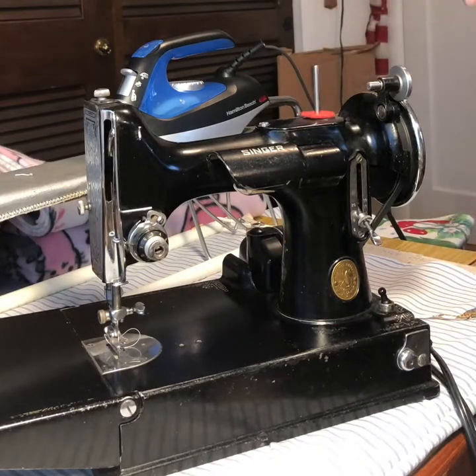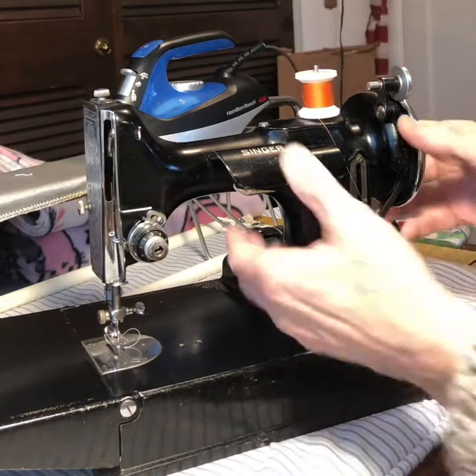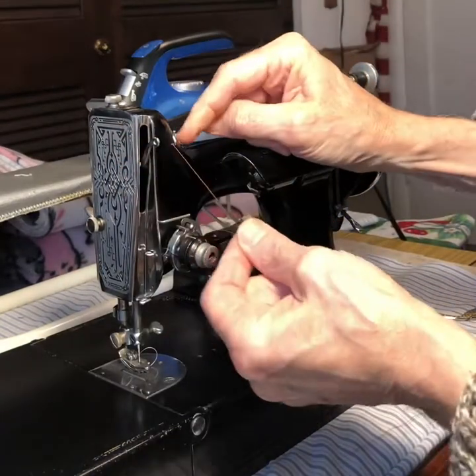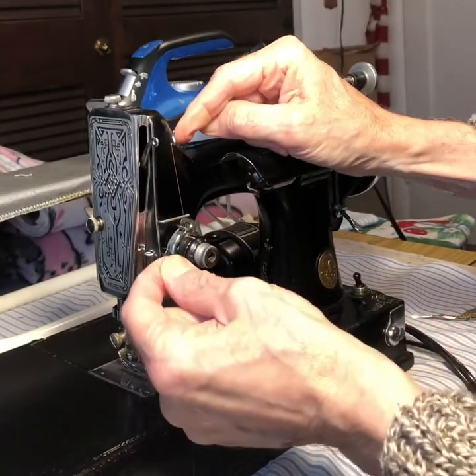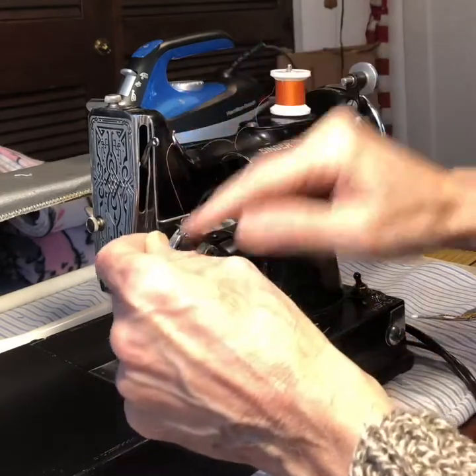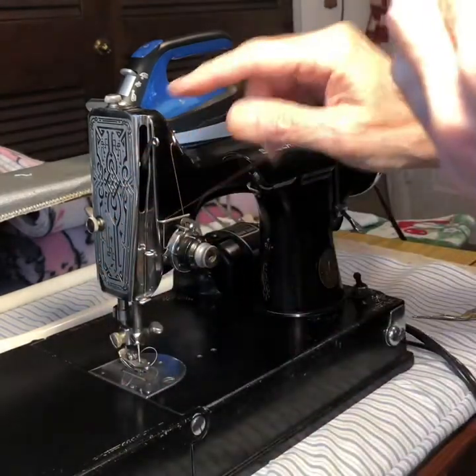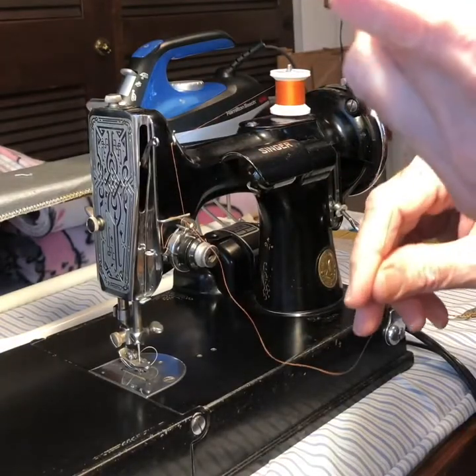We have a felt with a spool pin on it. We're going to put the thread on top of that. And then we're going to thread it up and we go through a thread guide. And we go around the tension assembly and catch a check spring, which keeps the thread from getting caught when it's loose.